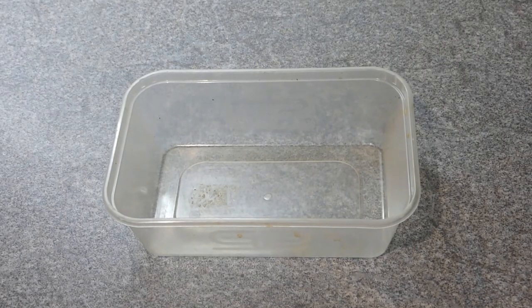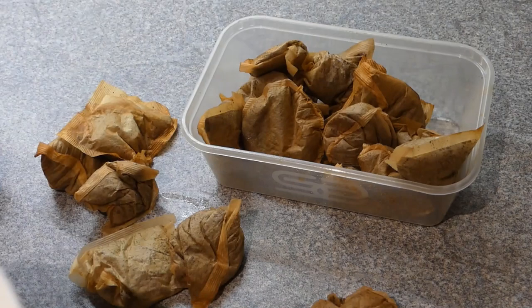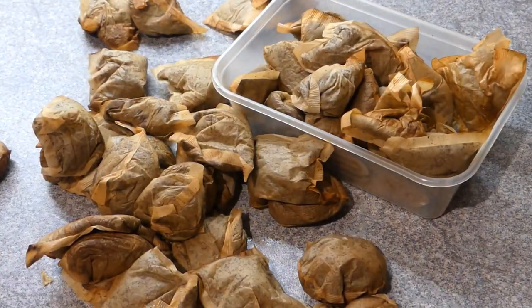When I make the tannin solution out of bark that I'll gently boil, there's something I'm going to use that's an everyday item to pad it out a little and make it go further - tea bags. I think I might need a bigger container.